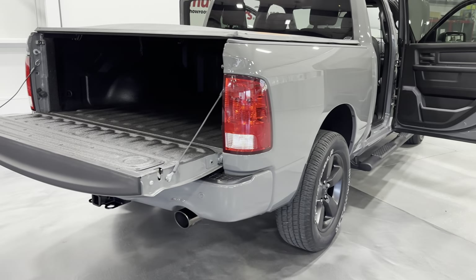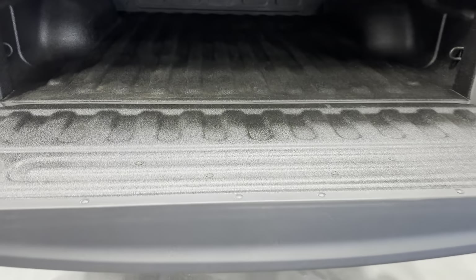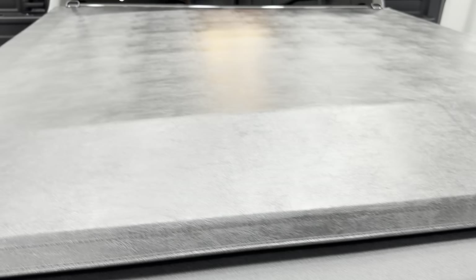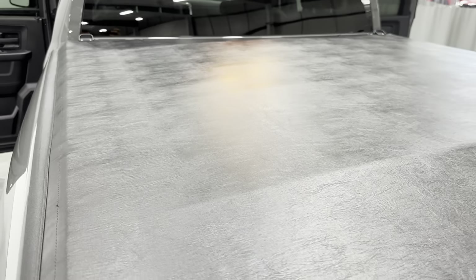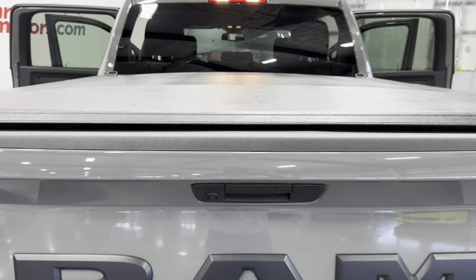We'll start at the rear here. We've got the tailgate open. You can see it has the Mopar spray-in bed liner — a nice durable treatment so you can throw luggage, lumber, utilities, ATVs, anything you want in there and it won't hurt the bed. We'll close that. It's a nice light tailgate. We've got the tri-fold tonneau cover from Mopar. It came with the truck, so that's in great shape.